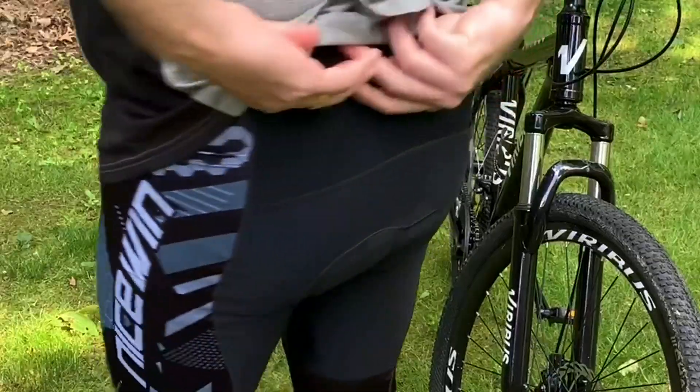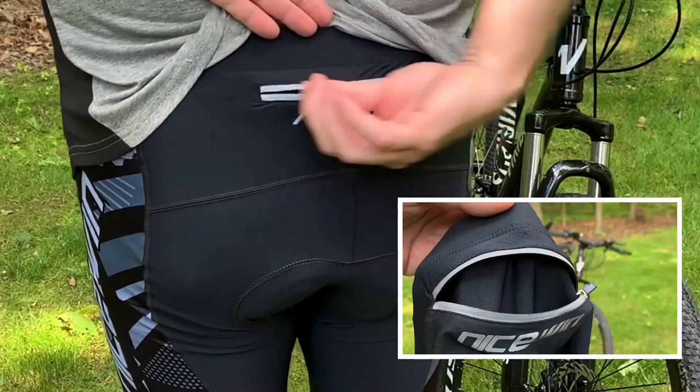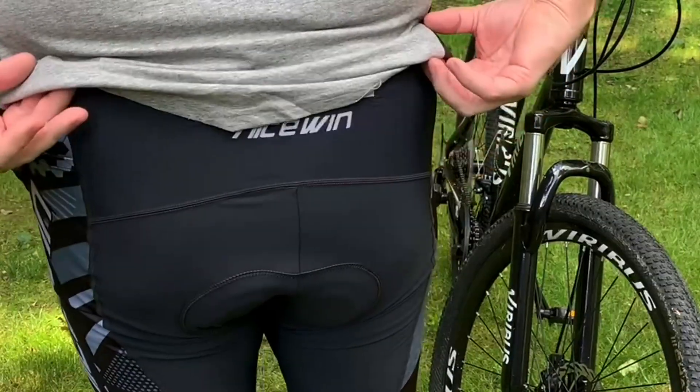There's also a pocket in the back that unzips to put keys or a little bit of cash in it.